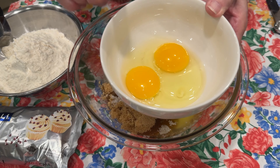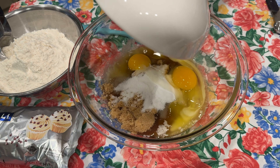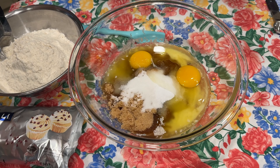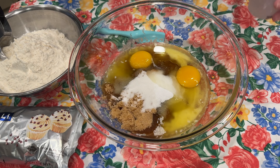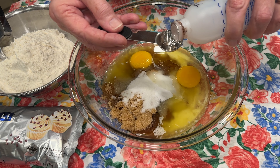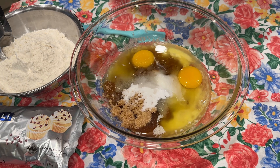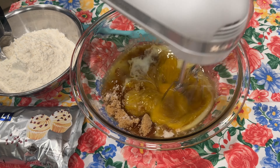Now we're adding one whole egg plus one egg yolk. How simple is that? You just put everything in the bowl at one time. Now we're adding one teaspoon of vanilla. I'm using a different vanilla from what Valerie used — I used Mrs. Mertz's clear vanilla — and I think this will work just fine and it will be delicious. Now let's take our electric hand mixer and mix these ingredients together.